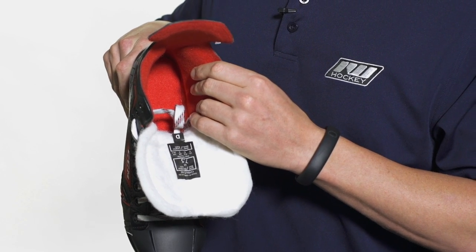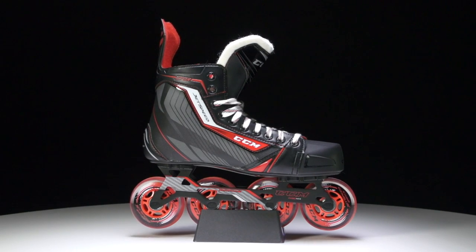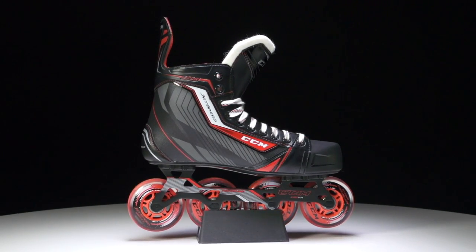For even more information on the CCM Jet Speed 270r roller hockey skate, make sure you check them out at inlinewarehouse.com.